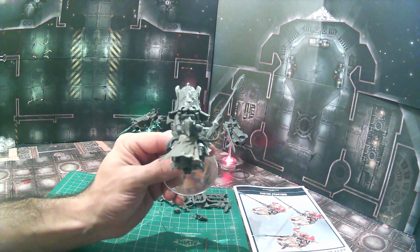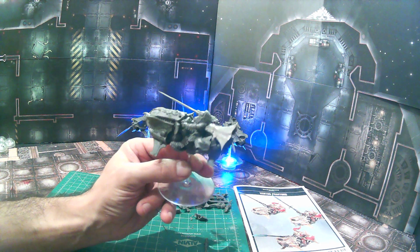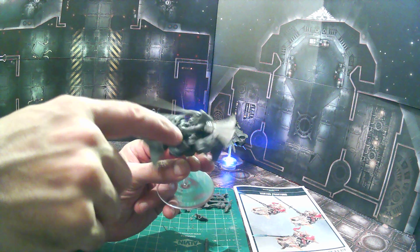Finally, we used the cape from the shield captain in that same kit. We just take that and glue it underneath the shoulders. After we're done painting everything and glue on the shoulder pads, the little joint will be hidden.